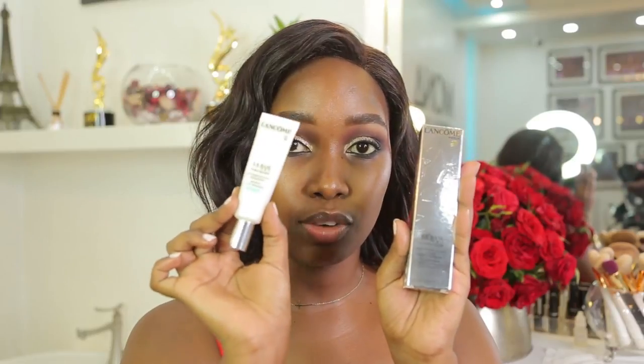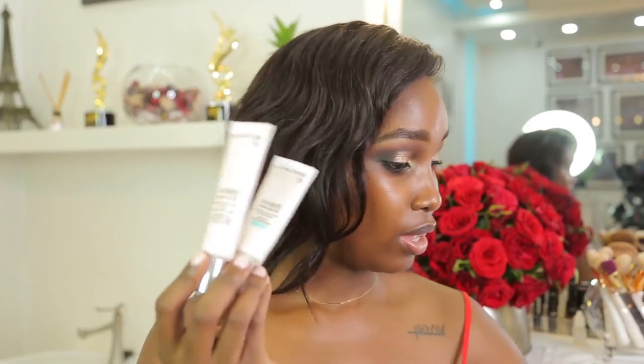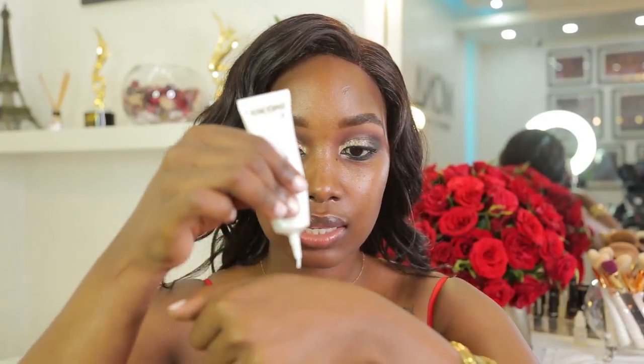I'm going to start off by priming my skin. For the primer I'm going to be using the Lancôme Base. They have the Pro Eraser, which is a mattifying one — good for people who have oily skin or want to minimize pores. They also have the Hydra Glow, which is good for dry skin or if you want your makeup to glow. I have both and I'm confused because I love to glow but I also have oily skin. If you're wearing makeup for a longer period, I'd recommend the mattifying one, which is what I'm using today. I'm going to put a bit on the back of my hand and apply it gently.